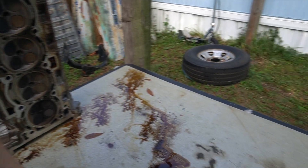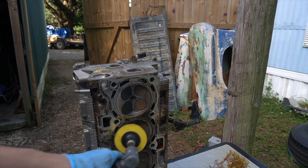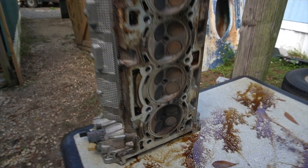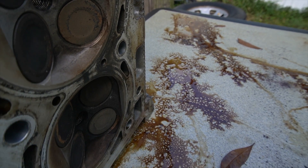Now I'm gonna clean up some of the excess stuff on here with a razor blade — it actually takes off all this stuff pretty quick. That way I don't have a buildup on the sandpaper when I start to sand it. Right there you can see where it started burning through on both sides of the cylinders.